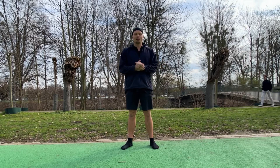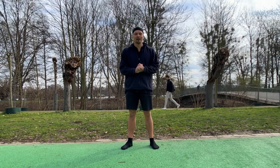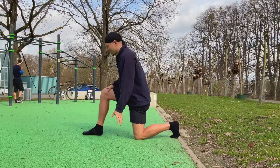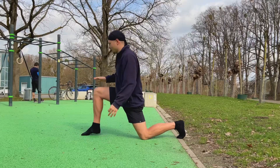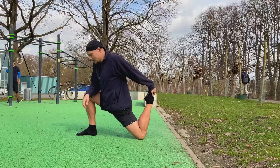Good morning! Today we're gonna do a mobility workout — 10 minutes, real easy, follow along. Let's go. We start with the first exercise: we place one foot in front of the other and we want to feel a nice stretch here.